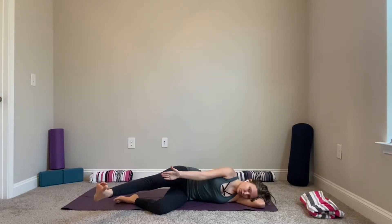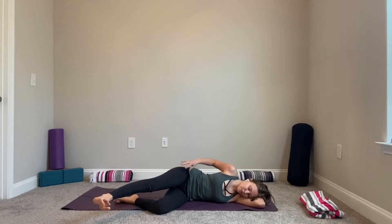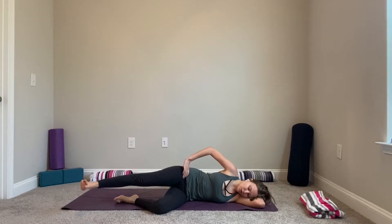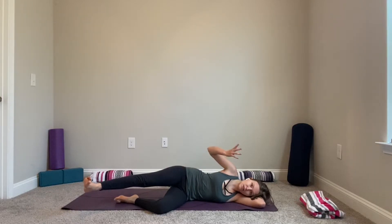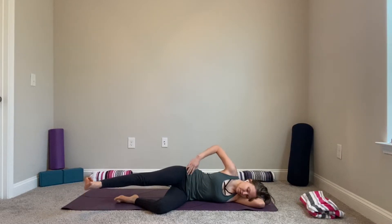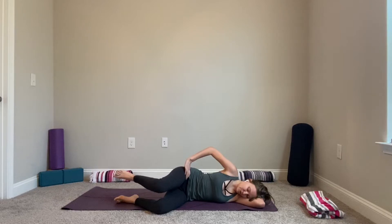Exhale, rotate and bring your toes up toward the ceiling. The focus isn't just on getting the toes to the ceiling — the focus is to move from your hip and rotate. Wherever you are, maybe place your hand on your hip just to feel that rotation. Then slowly release, bending your knee in.